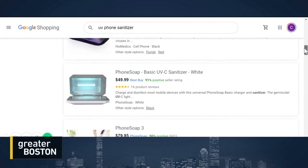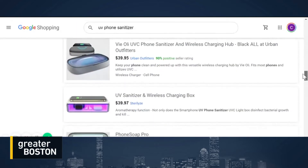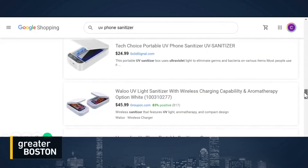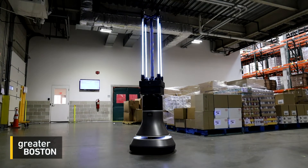Experts say for them to work, they need to be UVC, not other types of UV. Even still, buyer beware. A lot of the devices you find on social media, eBay, Amazon, popping up on your Facebook, quite honestly, are unregulated. Our experience has been many of them are rubbish, to be honest.